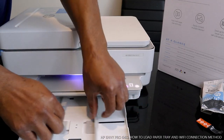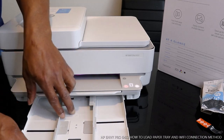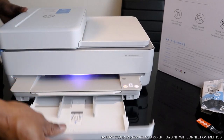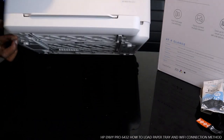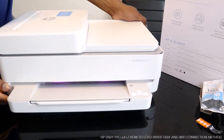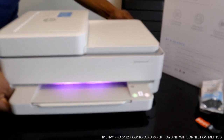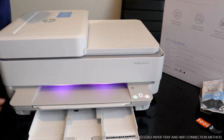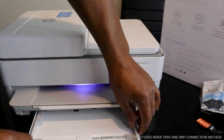To load a particular section, you just need to push this across. So this is the cassette — open this up, open this tray.